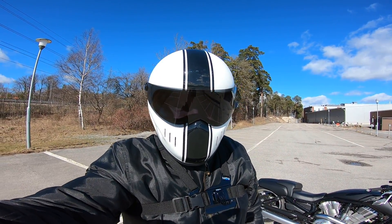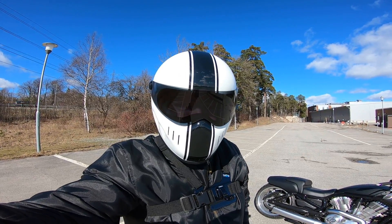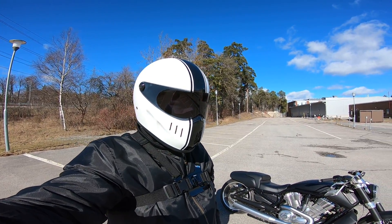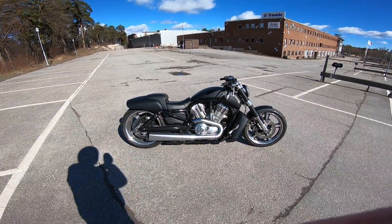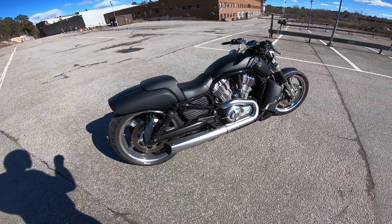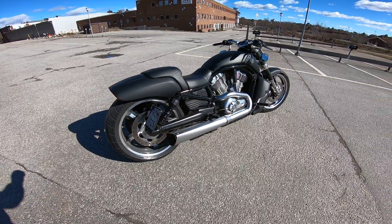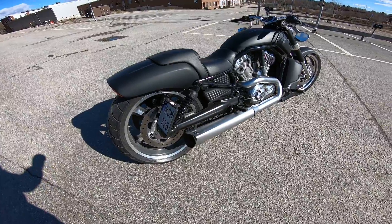Hello, this is a little video about my Harley-Davidson. This is a 2017 V-Rod muscle, satin black with some Vance and Hines competition slip-ons.